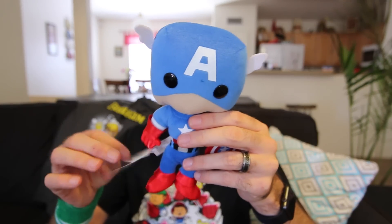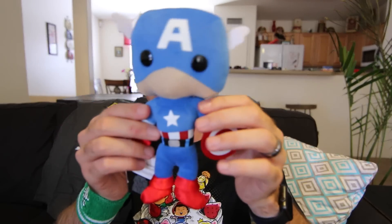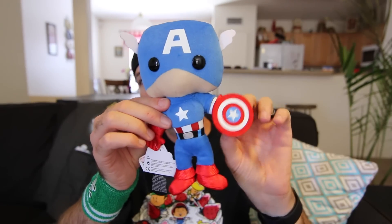Looks like we've got a Captain America plushie. Check it out — just in time for Captain America Civil War. Got a shield. Watch out!